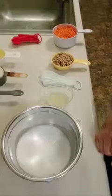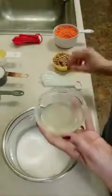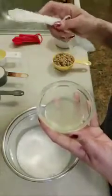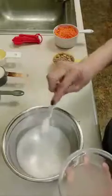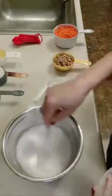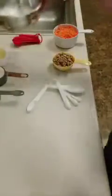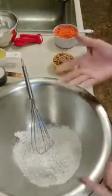Go ahead and preheat your oven to 350 degrees, and then let's get started. In my bowl I have one cup of unsweetened almond milk. To that I'm going to add one teaspoon of fresh lemon juice, and go ahead and whisk that together and then set it aside for a few minutes. That lemon juice will allow the milk to curdle a little bit and it acts as our buttermilk.